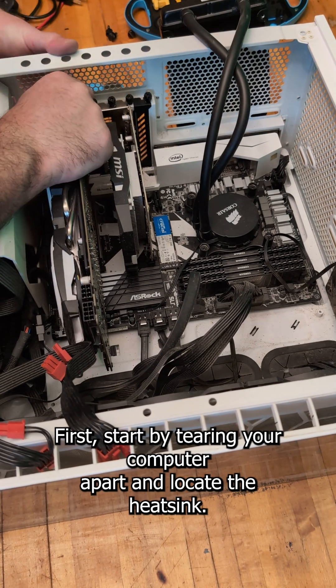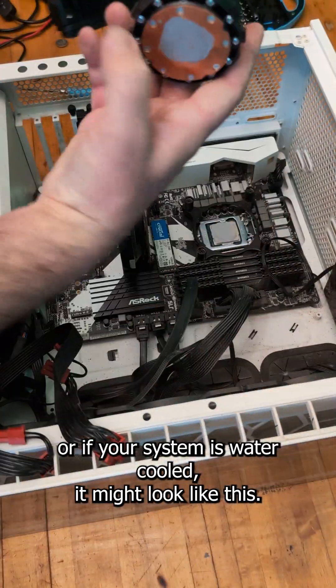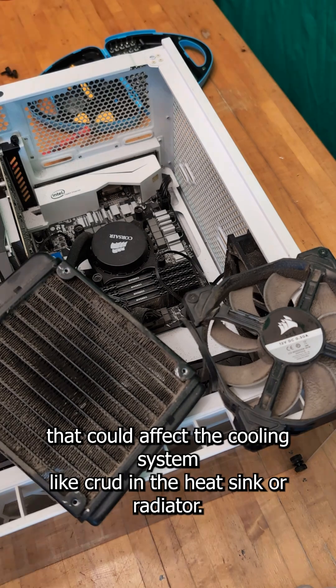First, start by tearing your computer apart and locate the heat sink. It's usually a sketchy looking chunk of aluminum, or if your system is water-cooled, it might look like this. While you're in there, it's a good idea to check for other dust and debris that could affect the cooling system, like crud in the heat sink or radiator.